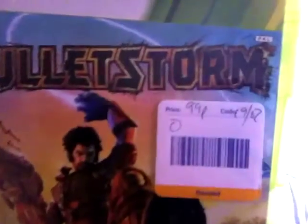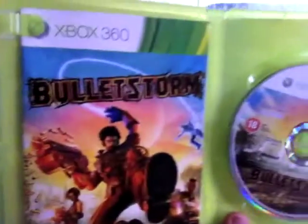My next one I completed ages ago when it first came out. I got it from Cats Protection — it's Bulletstorm for 99 pence and it's complete with the manual. The idea of the game is you can grab hold of enemies, blow the arms and heads off and all sorts. It's from the same people who did Gears of War.